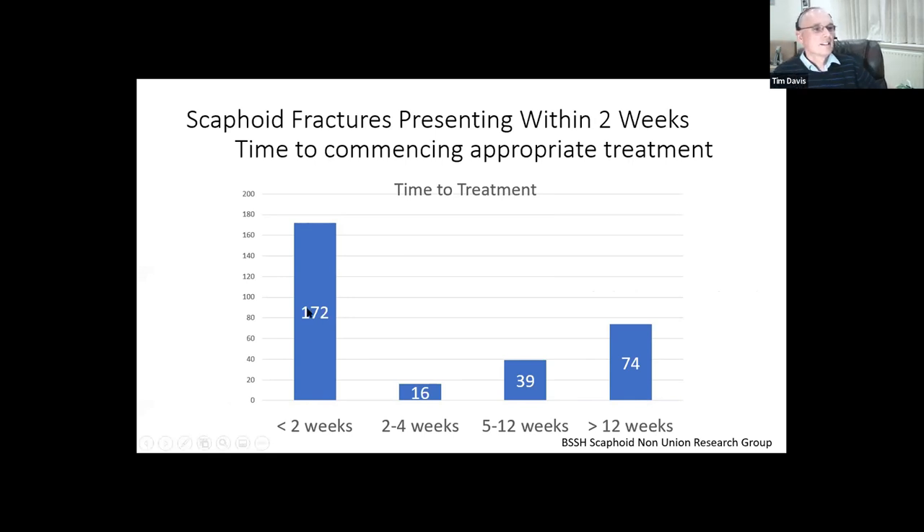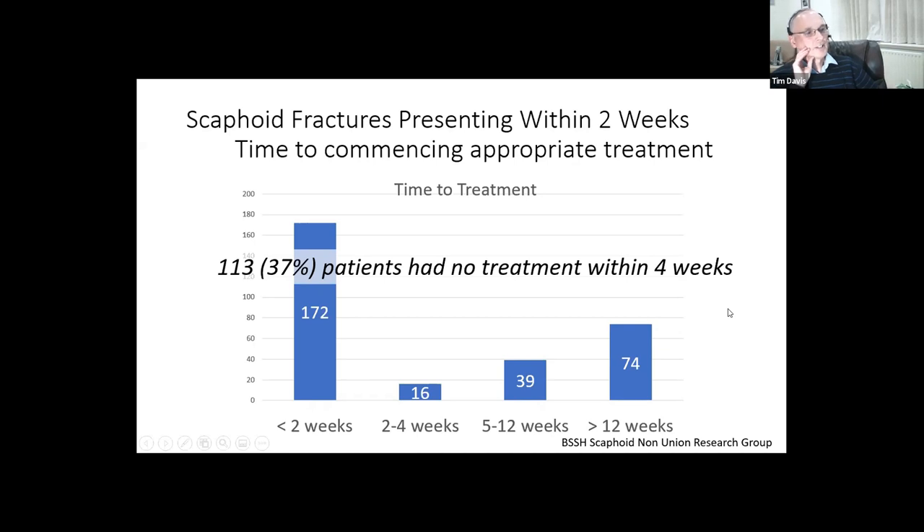Of the scaphoid fractures which presented with wrist pain within two weeks of injury, only 172 started appropriate treatment - plaster or surgical fixation - within two weeks. A further 16 started within four weeks. But then 37% - 113 patients - didn't actually start treatment within four weeks. Some would have been due to patients thinking they'd recovered and failing to attend follow-up, but some occurred because the fracture was missed and not recognized when they first presented. So it is quite a problem - not just litigation cases, but others attending emergency departments having their fractures missed.